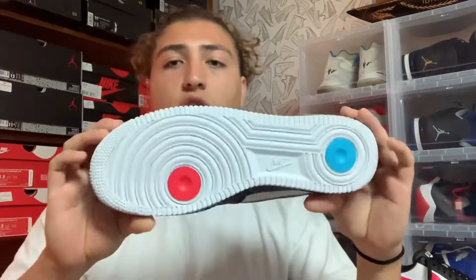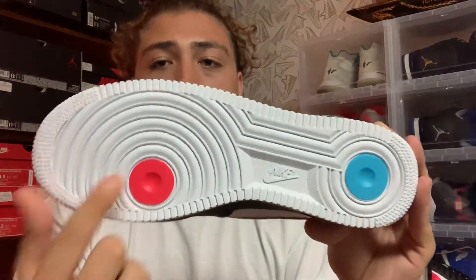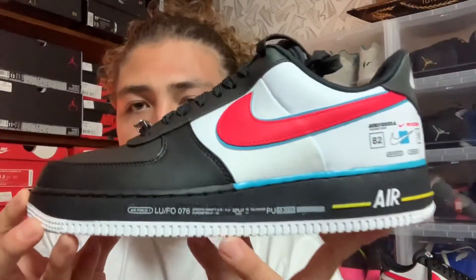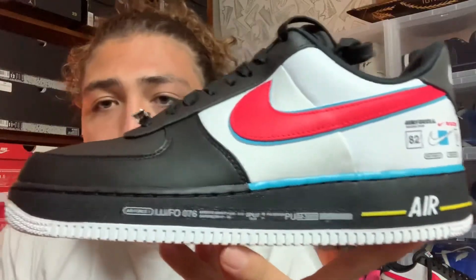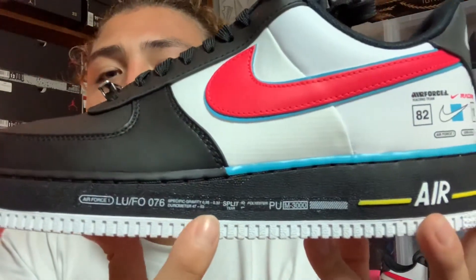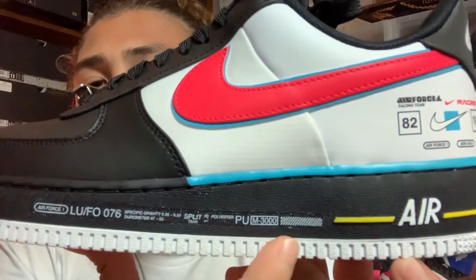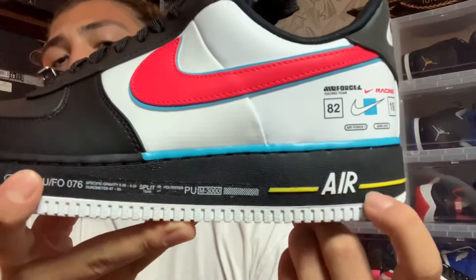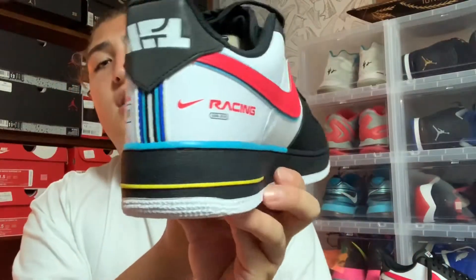Getting straight into the sneaker, starting with the bottom — on the outsole you got an all-white outsole but you do have a red hint and a blue hint as well. Getting onto the midsole, it's really cool and different. I'm not sure what all the print means, probably something to do with racing, but you have this print all along the midsole and I like that a lot. You got your Air unit in white and then a yellow stripe going around the back of the shoe.